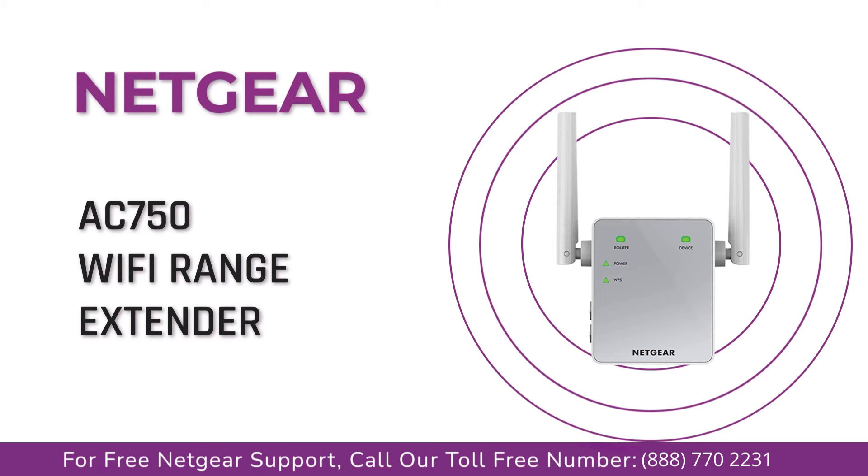Today we are going to set up our Netgear C750 range extender using the WPS method.